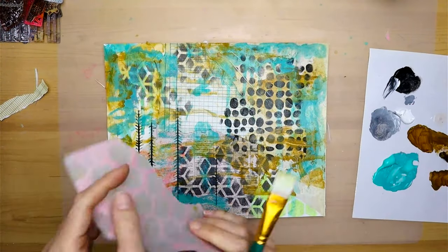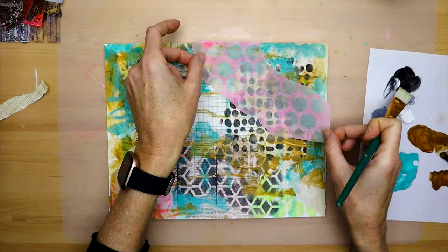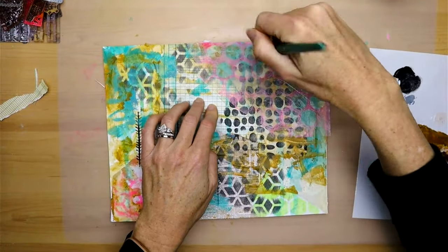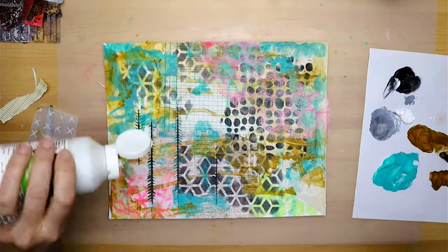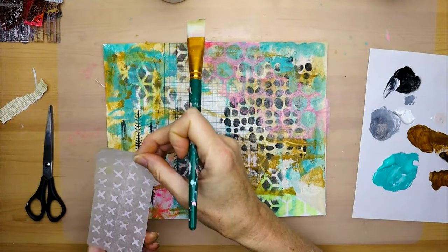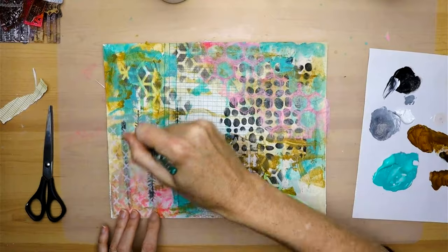Here I wanted to add a pop of color but not cover up the stencil so much, so this is a jelly print that I made on jelly paper — it creates a little illusion of translucency while also adding some color. And then this is another jelly print, just a basic stamp, basic stencil of X's.